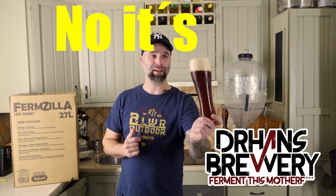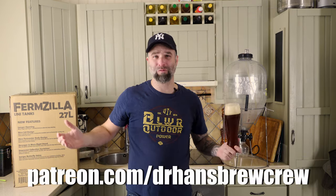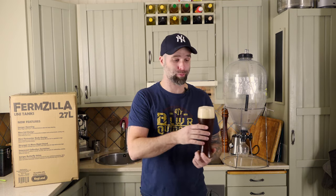I'm Dr. Hans and this is Dr. Hans Brewery, my channel about beer and homebrewing. So this is my Hefeweizen. Haven't released a grain-to-glass on this video yet, but the recipe is already up for my patrons both in PDF and beer XML form. Cheers! Check out Patreon if you want.